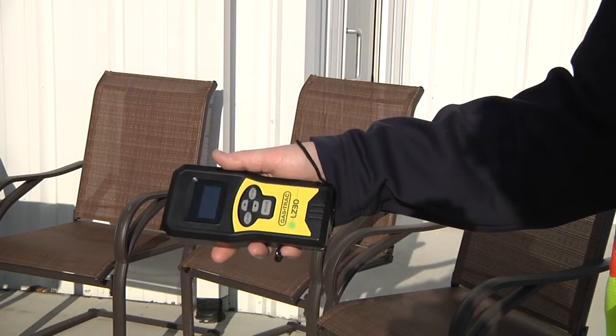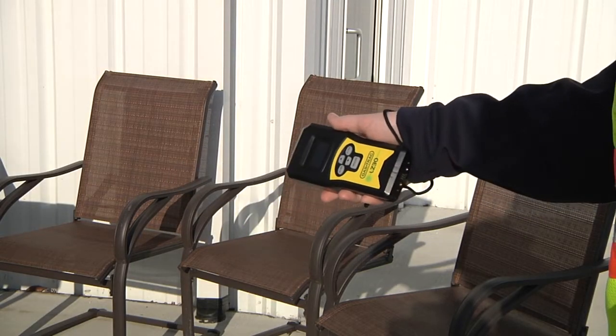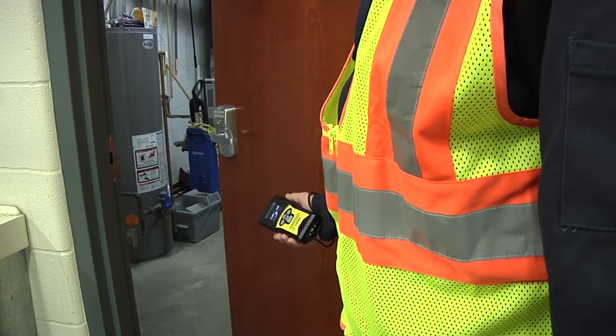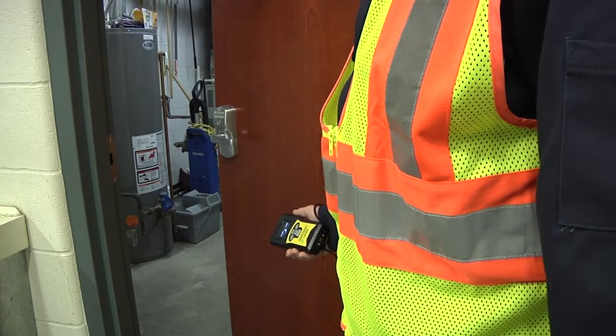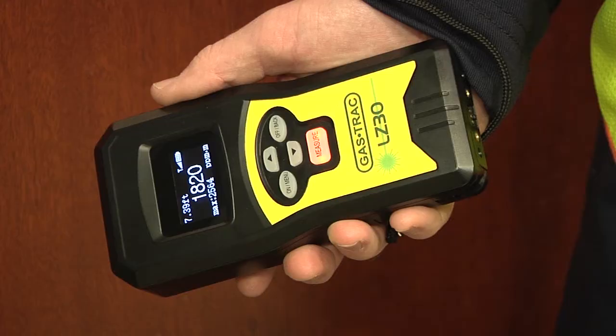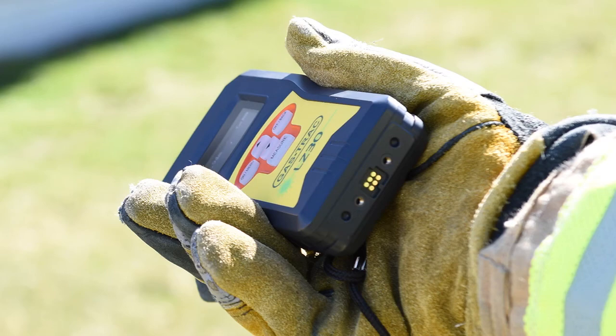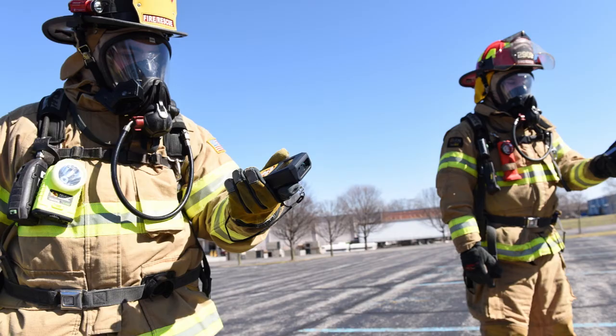The LZ30 features a lightweight, ergonomic design and rapid response to methane gas. The LZ30 is the only handheld laser methane gas detector with visual and audible alarms and tactile feedback, allowing first responders to keep their eyes on the target.